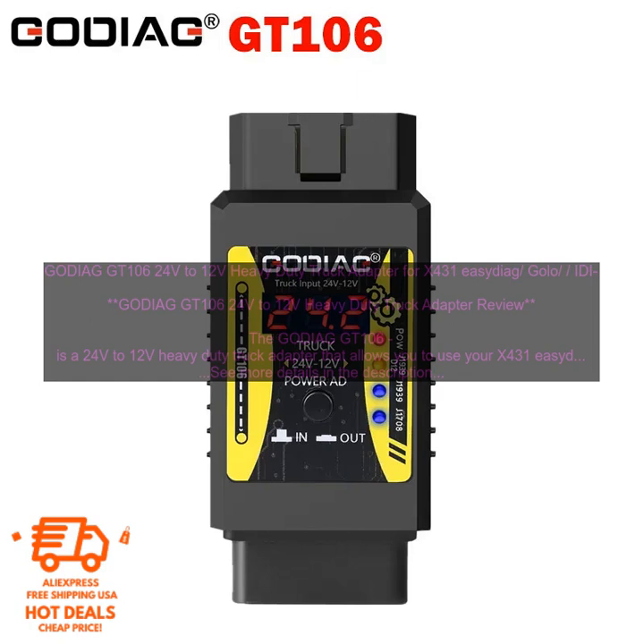The GODIAG GT106 is a 24V to 12V Heavy Duty Truck Adapter that allows you to use your X431 EasyDiag, GOLO, IDI-AG, Think Car, iCar Scan, Diagon, and DB SCAR-2 Diagnostic Scanner on trucks with a 24V system. This adapter is easy to use and install, and it can help you save time and money by allowing you to diagnose and repair trucks more quickly.